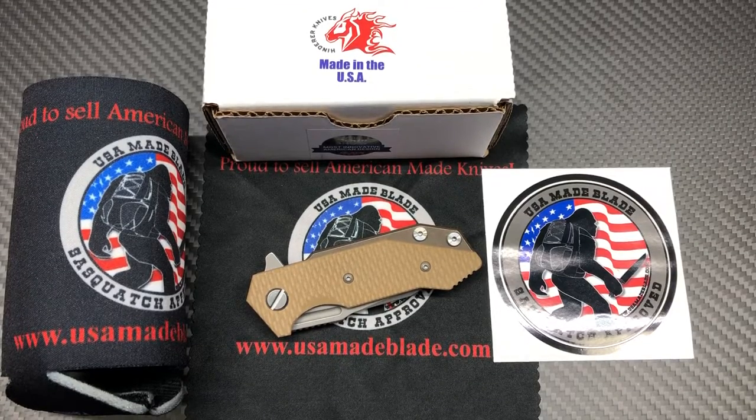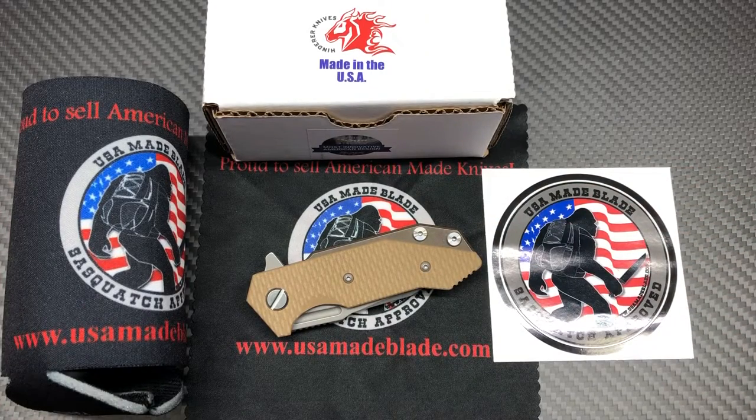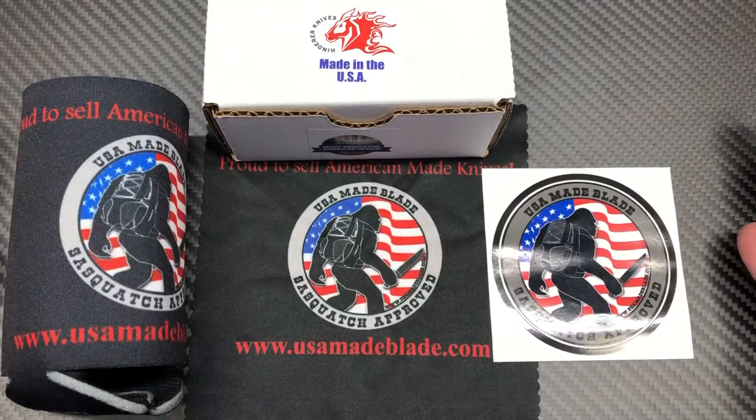What's up YouTube, knife crazy here. I have — go figure — another Hinderer for you. This is a Half Track, not just any Half Track; this is the new exclusive Half Track from USA Made Blade.